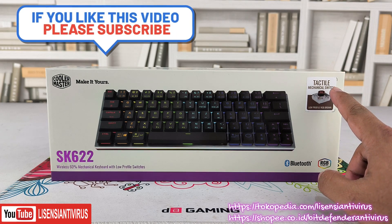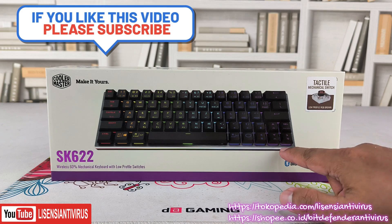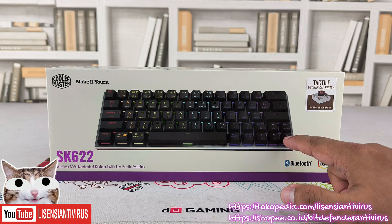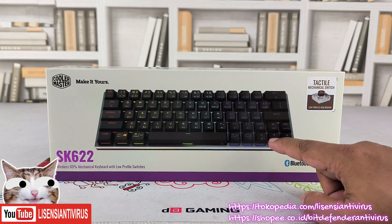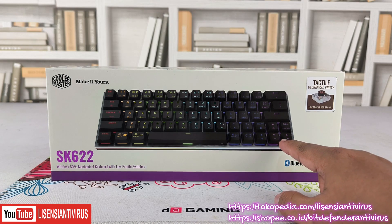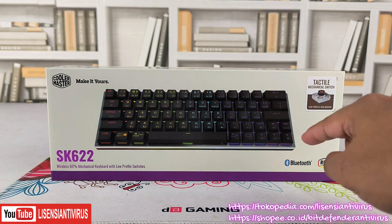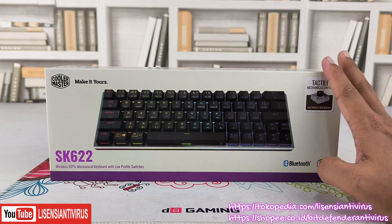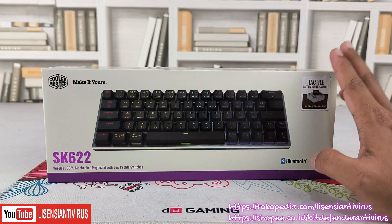Jadi kalau normal switch itu umumnya dia lebih tinggi, antara bawah sama atasnya. Kemudian posisi pin-nya di dalam switch-nya juga beda. Kalau normal itu biasanya agak atas dan agak bawah, kalau yang low profile ini sebaris, ada dua titik yang lancap ke board-nya.